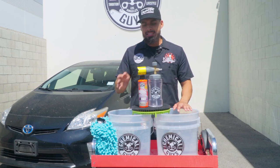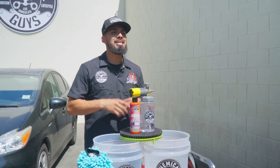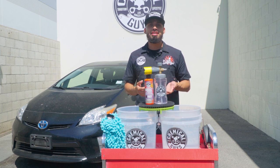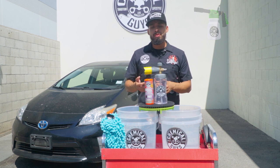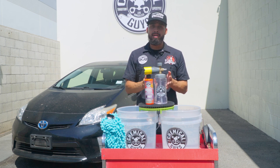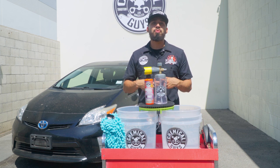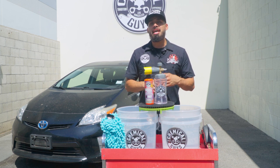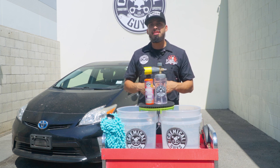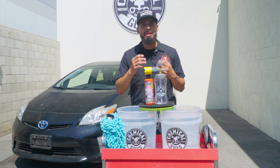Before you get into the wash process, let's start off with the Big Mouth Max Use Foam Cannon. Here at Chemical Guys we offer different types of equipment to allow you to foam up your ride in different ways. Whether you have a standard garden hose, we have a Foam Blaster Six, or you can use the Big Mouth Max Use Foam Cannon that works for pressure washers. The Big Mouth Max Use Foam Cannon requires a pressure washer with a minimum PSI of 1000 and a minimum GPM of 1.6 — and it produces tons of suds like you see on our videos.